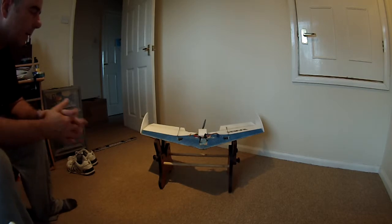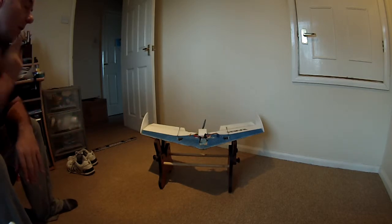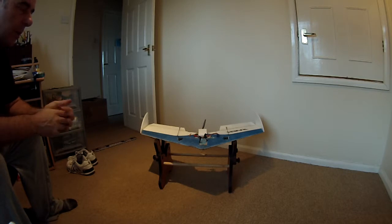When I first built this I kept it really light with a ridiculously small high-revving motor and a 2S battery. It flew okay — slow — but it got me used to the characteristics of the wing and helped me work out the centre of gravity.